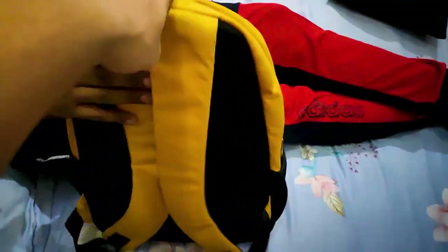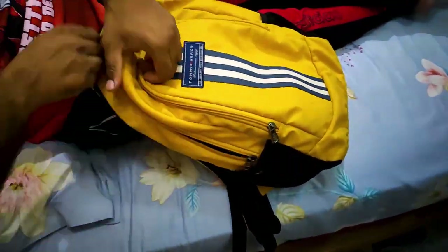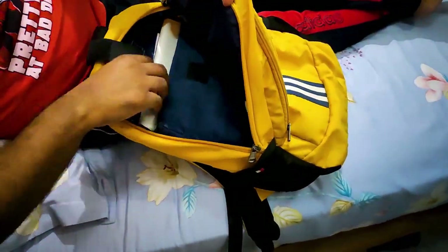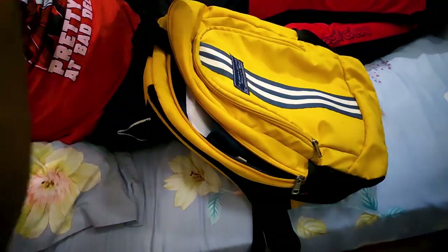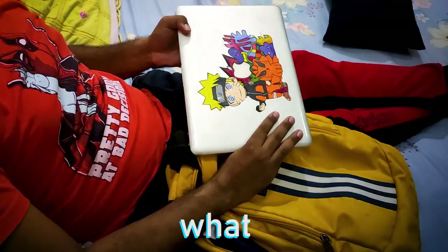Now it's time to deliver it back. Hi bro! You're back man? Yeah. Where's my laptop? Just open this. Okay let me see. Is this my laptop? Seriously man? What have you done?